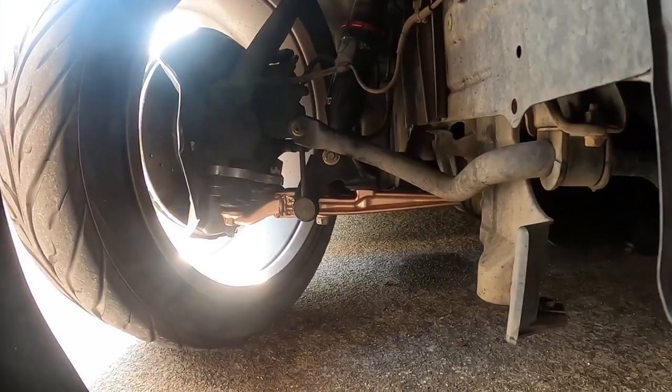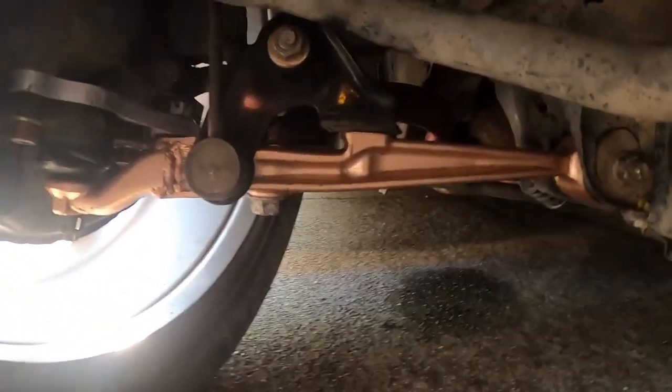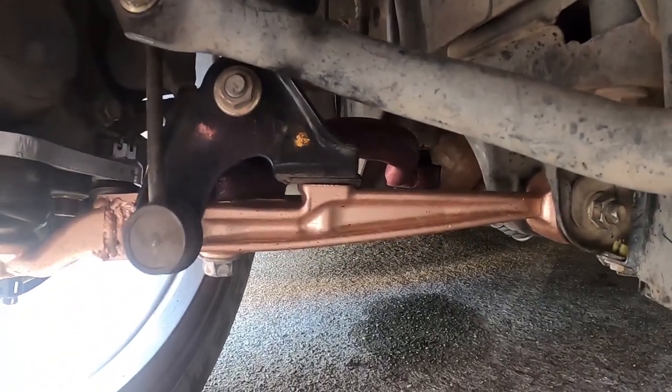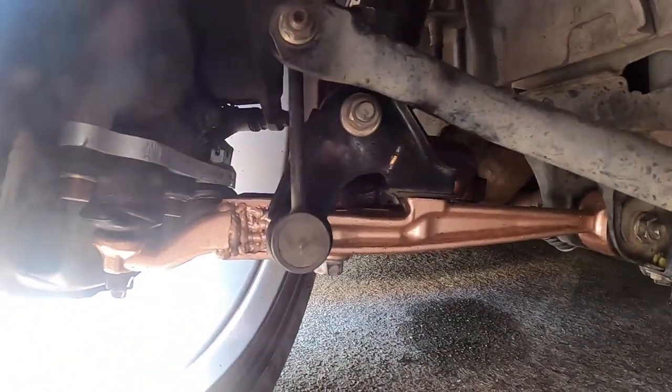Next on the list would be poly bushings. I have poly bushings on the lower control arm number one, number two, and the steering rack, and that made driving so much better — so much more responsive. I can feel the road, I can feel when the tires are oversteering or understeering. That's definitely a must, especially on old cars with really worn bushings. Here you can see some of my arms — I did the lower control arm number two and the steering rack.